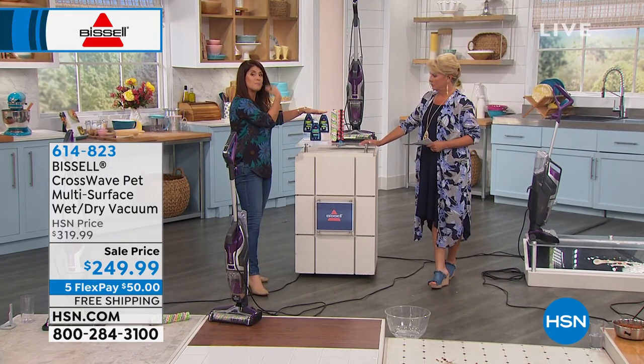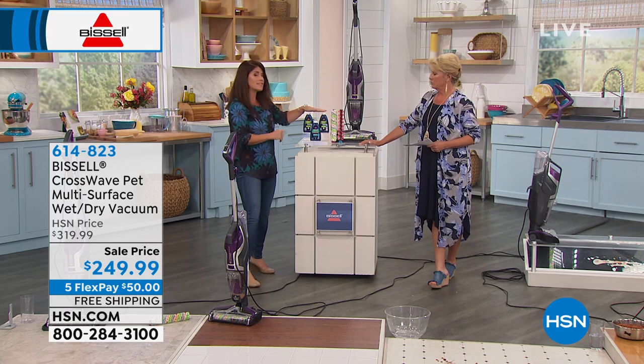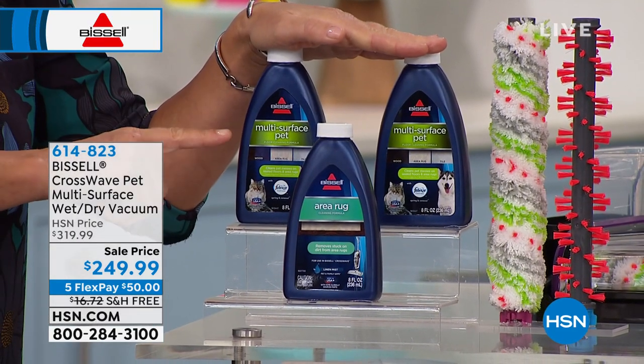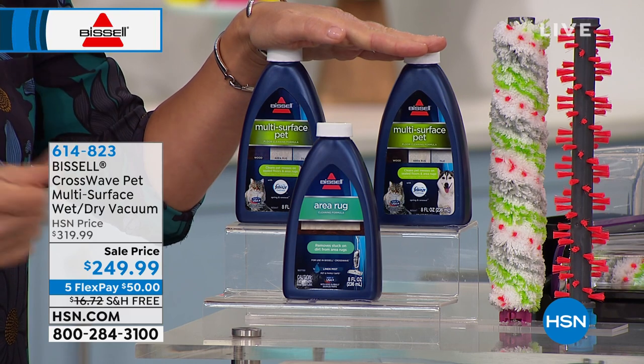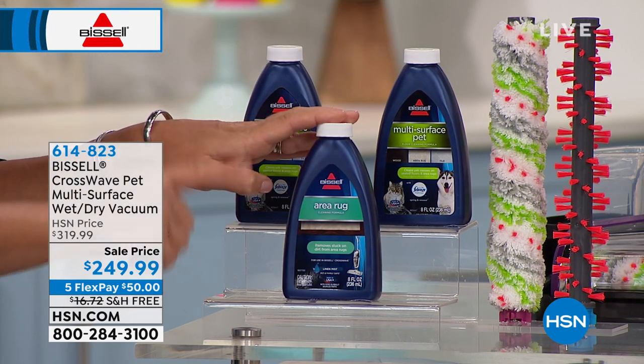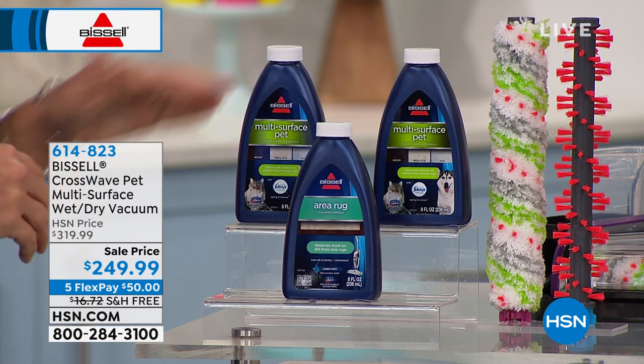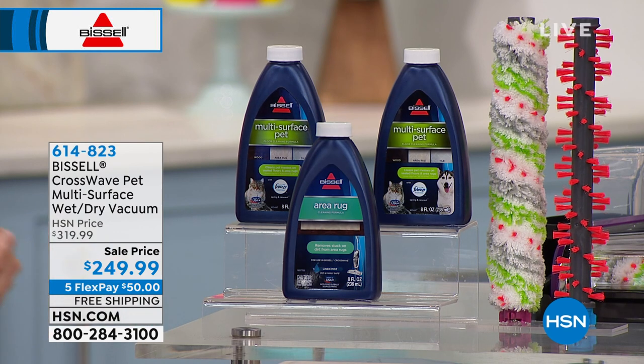You get that multi-surface, multi-purpose pet. Bissell pet is their top of the line for anything. You don't have to have pets — this just says if you have pet messes, we're going to take care of them. The smells are gone, the hair is gone, the spills are gone. Plus you're getting that special area rug formula that you can add to the same canister. And this is great for your wall-to-wall carpets.